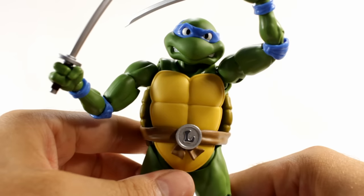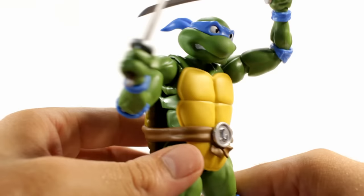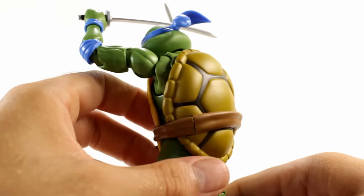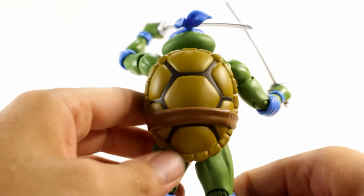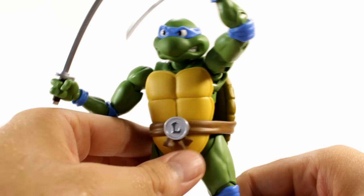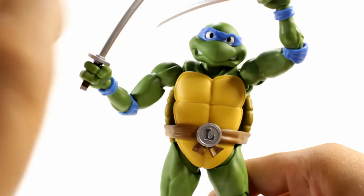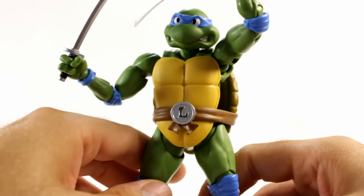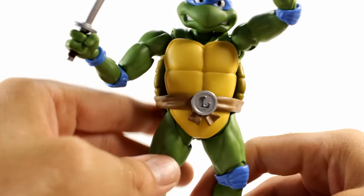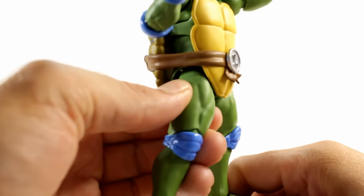Let's take a closer look at Leo. It's a very simple sculpt but it's perfectly done — very, very nice. I really like the way the shell looks. Everything about this figure is perfect; I don't think there's anything you could point out and say it could have been better. The shell is soft plastic so it really doesn't get in the way too much, and the belt buckle is metal.